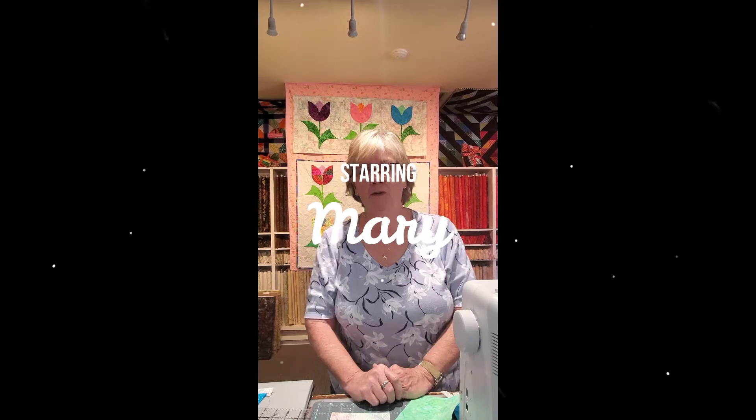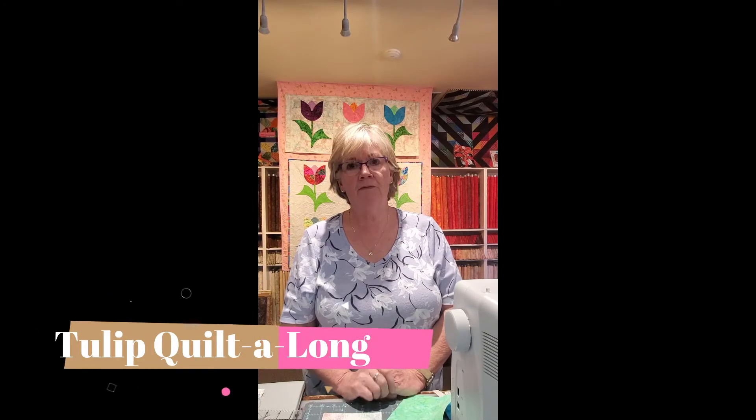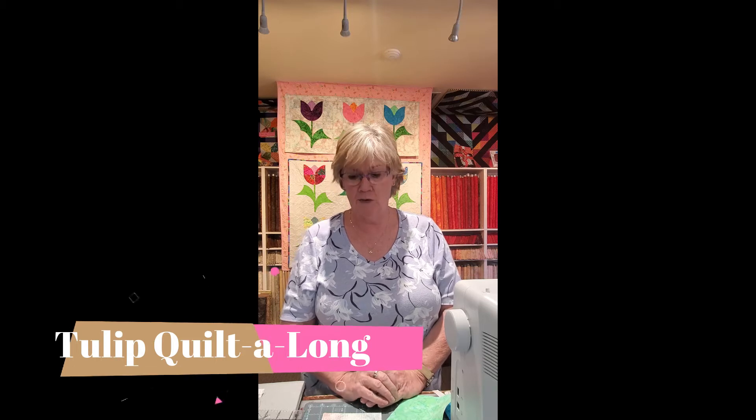Hello everyone. I'm Mary at the Quilters Market and I'm going to show you how to do the tulip quilt. For this first demonstration I'll be showing you the flower part of the tulip.